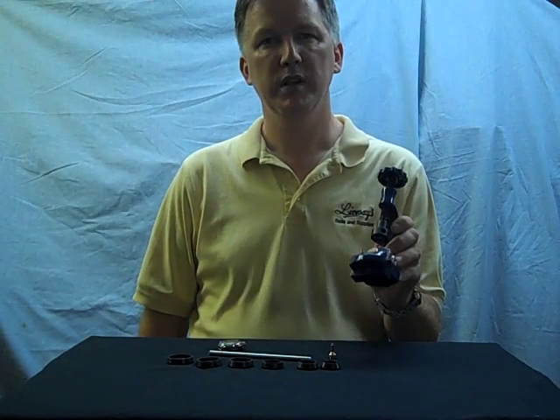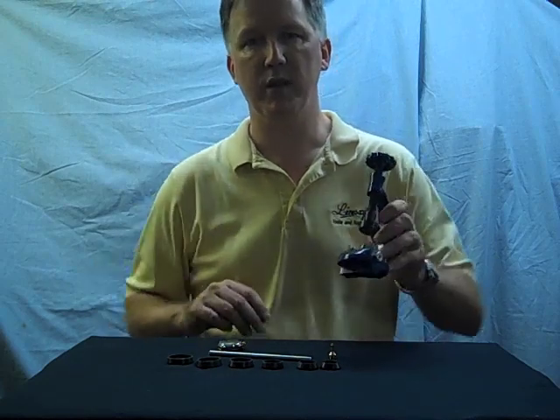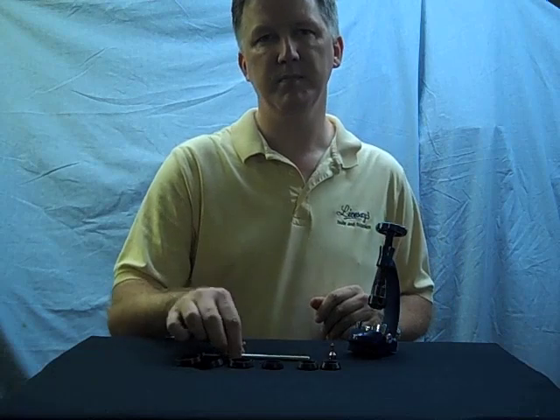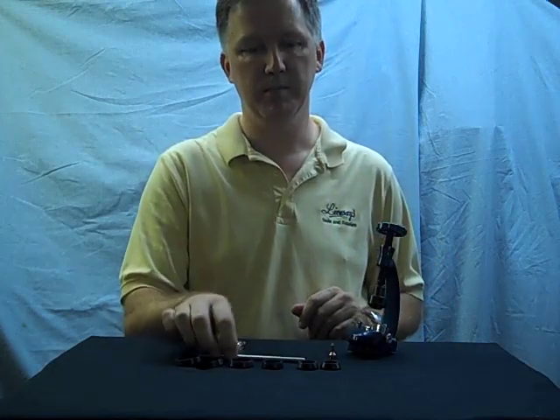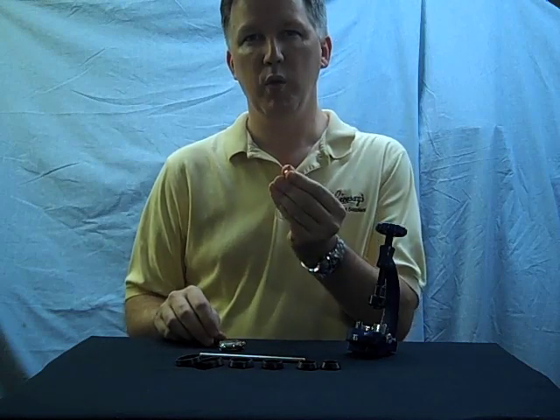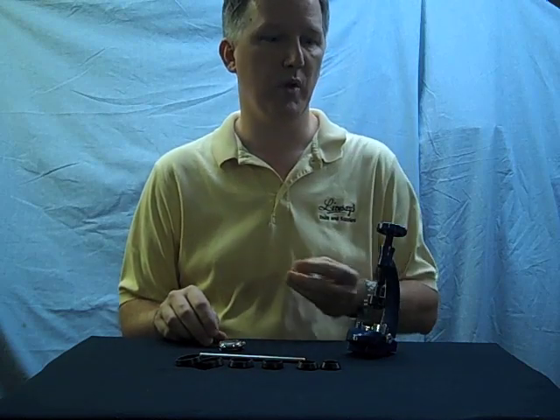This is the LG opener, designed to open Rolex Oysterback watches. It's supplied with six steel dies, a loosening bar, and a support pin that's used with three-prong style openers. We won't need the support pin today to open a Rolex.